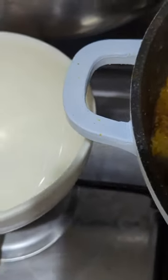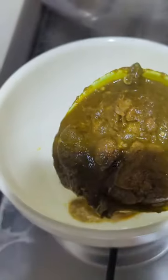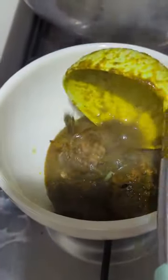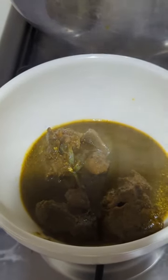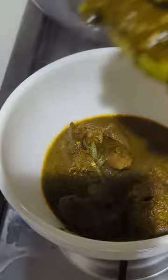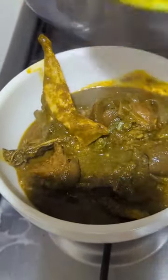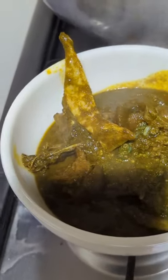Please do not forget to subscribe, like my YouTube channel, share my videos, and comment — it means a lot to me. This soup is so yummy. The camera is actually making it look a little bit brighter, but this soup is black — you can see the color is greenish and dark.